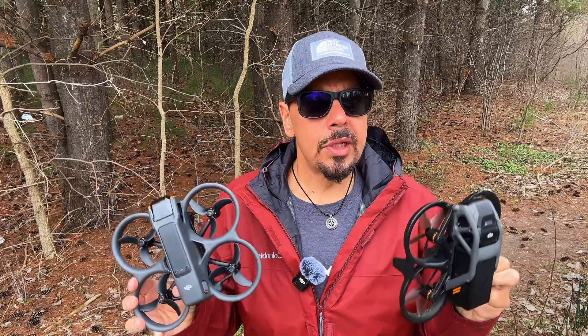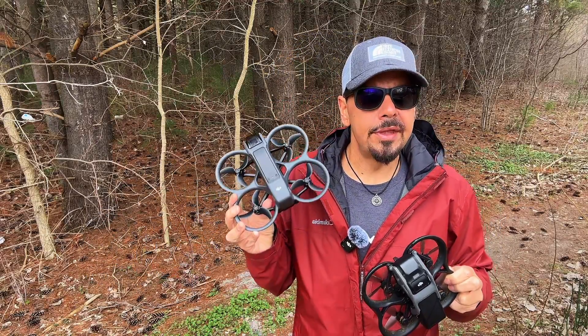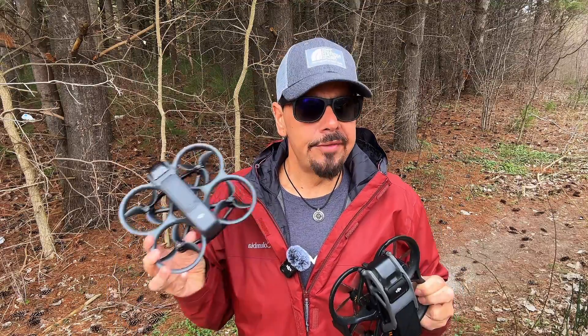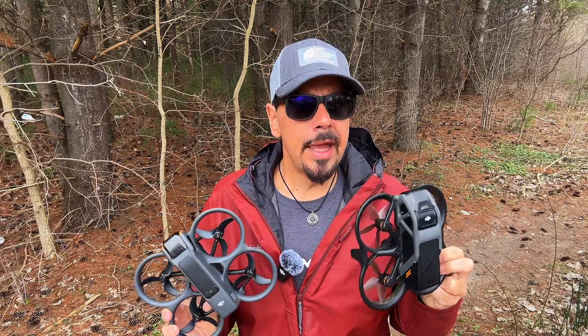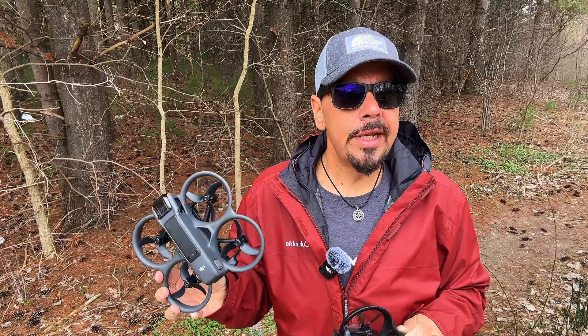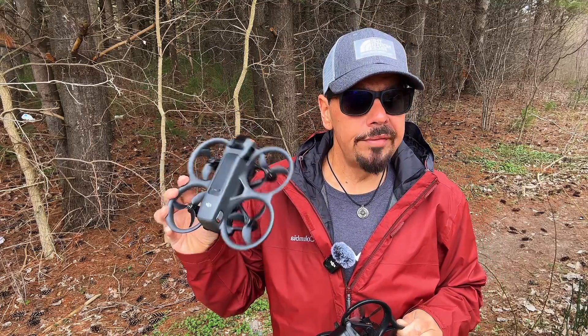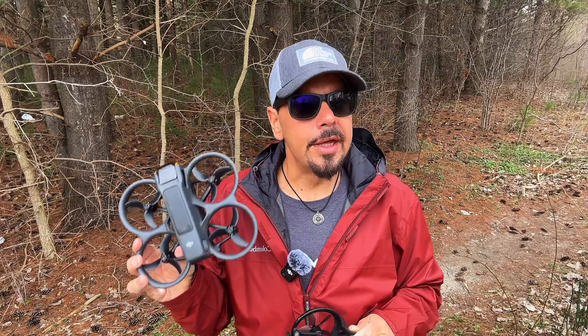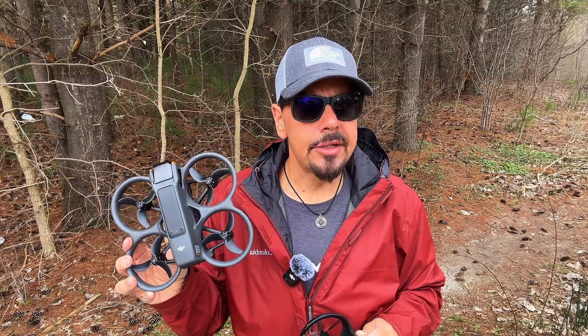So there you go folks, just a quick little video — a sound comparison of the Avada 2 against the original Avada and the Air 3. It is definitely much quieter than the original Avada and I think a lot of people are going to be very happy with that. Again, just a short little video; hopefully you enjoyed it. If you want to check out my full review of the Avada 2, I will link it down in the description. Thanks a lot for watching and we'll see you in the next one.